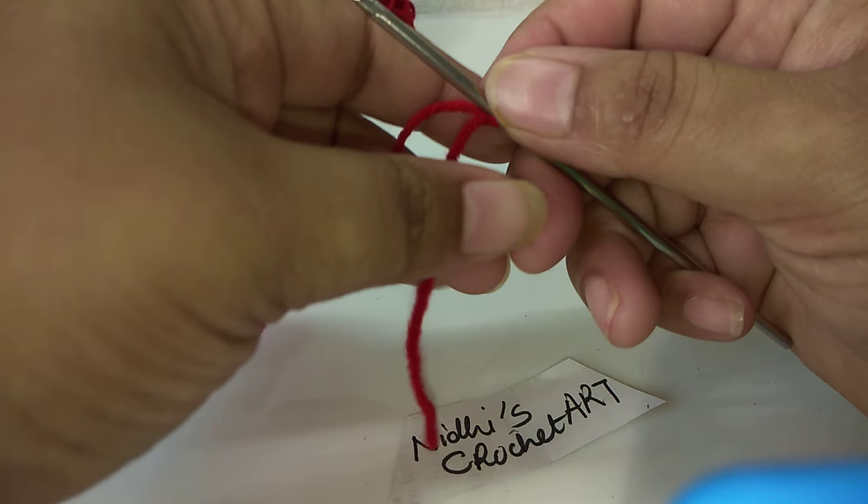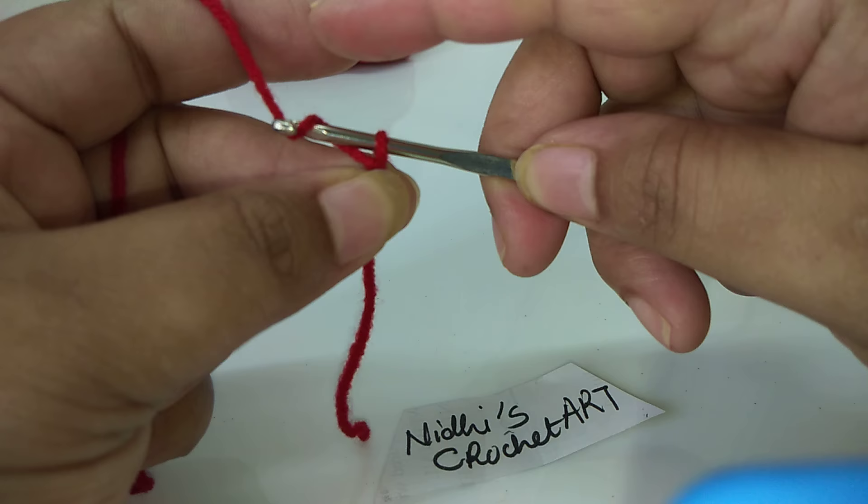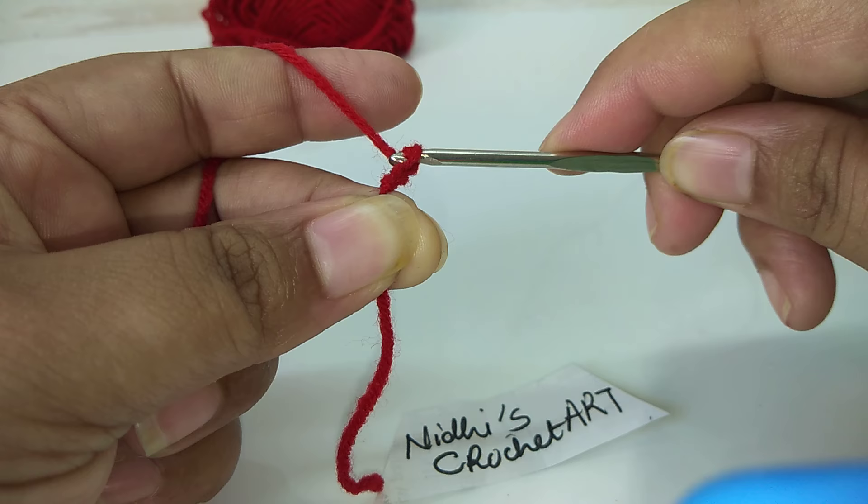First we will make chain stitch work. As you know, chain stitch — yarn over and we will simply go out of this way. Again yarn over and this hole will go out of this way.